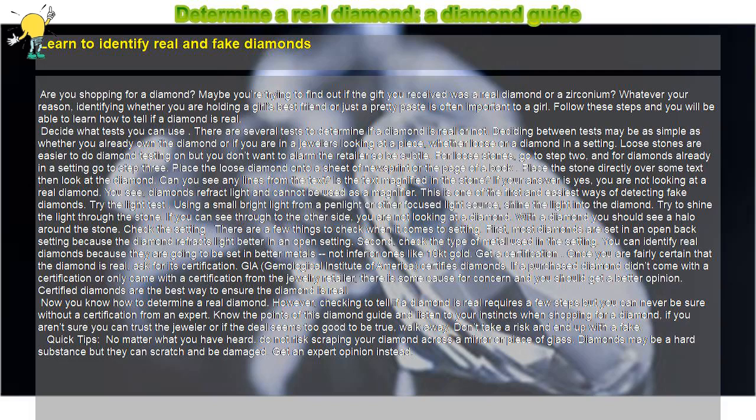Determine a real diamond — a diamond guide. Learn to identify real and fake diamonds. Are you shopping for a diamond? Maybe you're trying to find out if the gift you received was a real diamond or a zirconium. Whatever your reason, identifying whether you are holding a girl's best friend or just a pretty paste is often important. Follow these steps and you will be able to learn how to tell if a diamond is real.